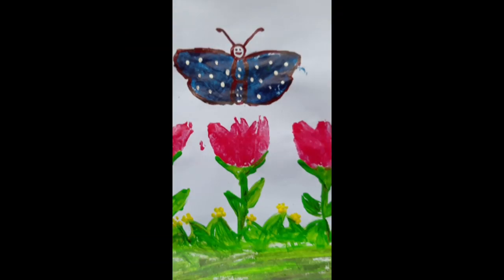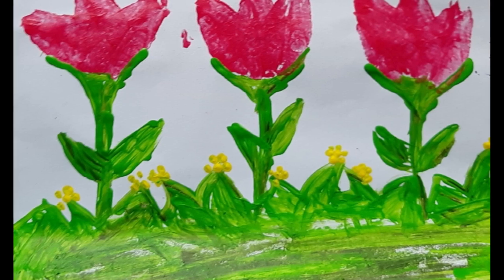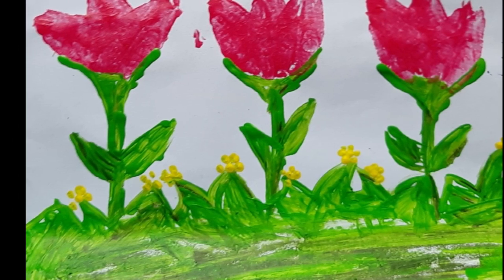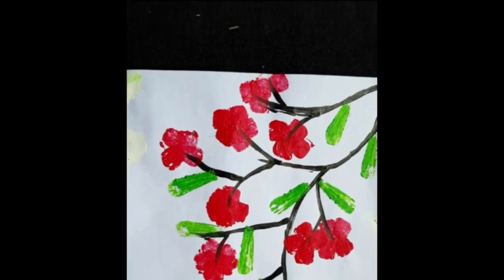There is a painting made in the school. These will be made of vegetables. I am using vegetables to make this painting.